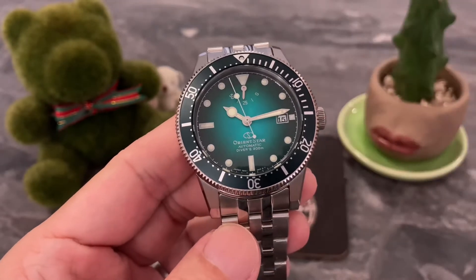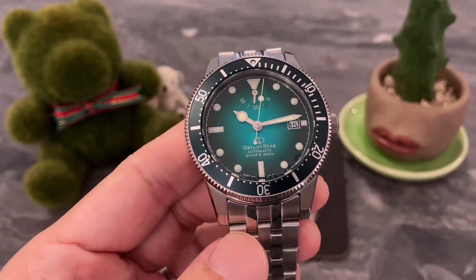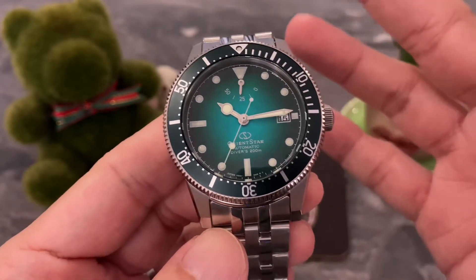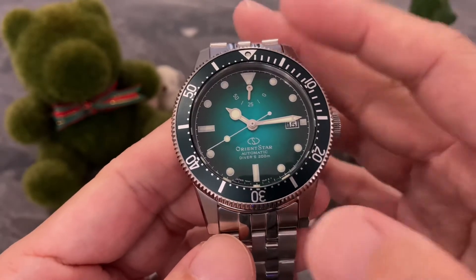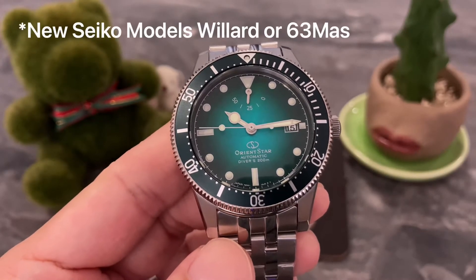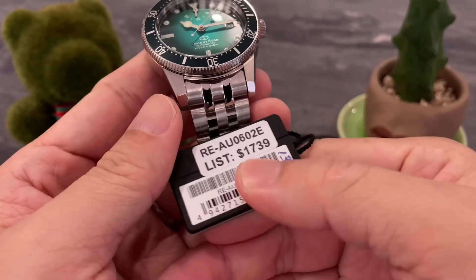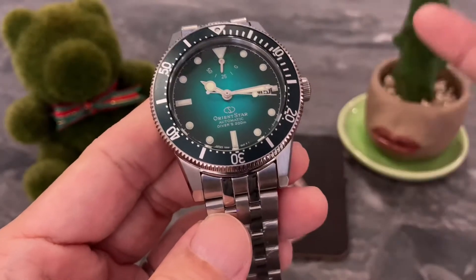For those of you out there who are familiar with Orient and Orient Star, you know that Orient Star represents a higher range of models from Orient. I will rate this one in the same category as the higher-end Seiko Pro Specs watches — the same price category and build quality as the newer 63 Mars or the newer Captain Willards. This one retails for Singapore dollars $1,739, with a street price of $1,390.